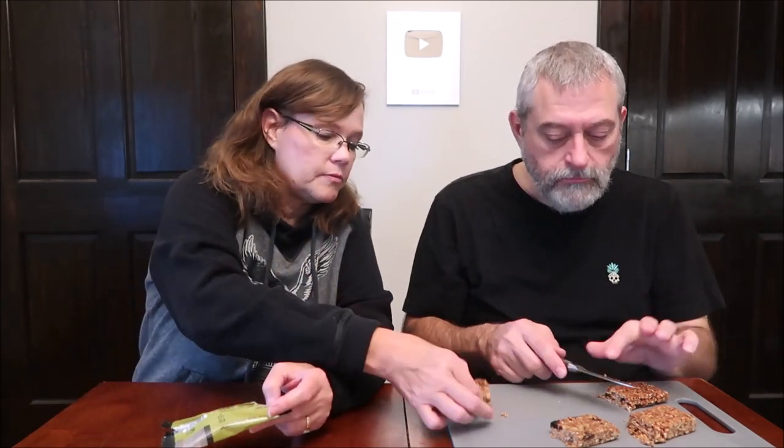This is peanut butter and dark chocolate, so it's probably going to be the same thing — 130 calories for half the bar. It does have raisins in it, big raisins. Same ingredients: oats, honey, peanut butter, dried apricots, raisins, sunflower seeds, sesame seeds, sea salt. I just don't care for those. I don't really get the peanut butter — if there's dark chocolate in there I don't get that either. It tastes very similar to the last one, almost identical. That one has a little bit of a bitter aftertaste, probably from the dark chocolate.